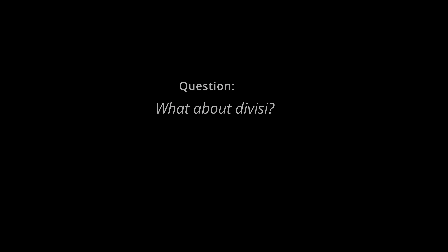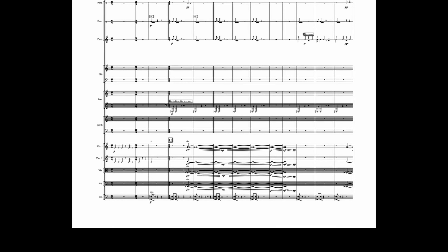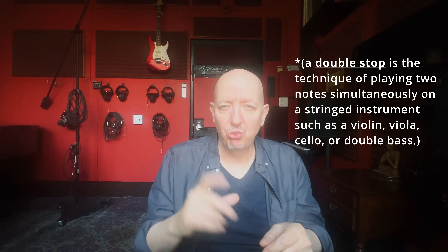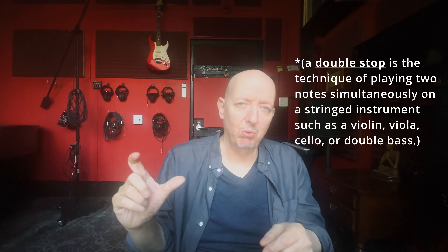The next question is what happens when you encounter divisi? Divisi is when a part splits — so there's more than one note on one of those lines. This is different than a double stop, which is two notes but everybody plays the same two notes. When it's divided, naturally in an orchestral texture, there would be fewer players on the top and fewer on the bottom. Take that 20-player first violin section: 10 would be playing the top note, 10 the bottom note. And you need to make allowances for that in some way or another.